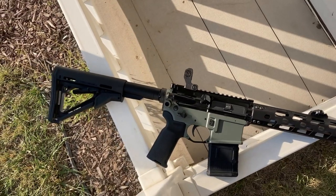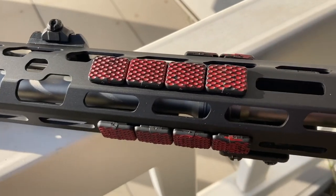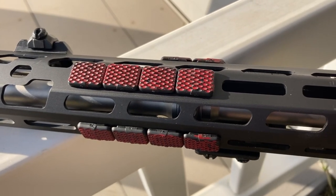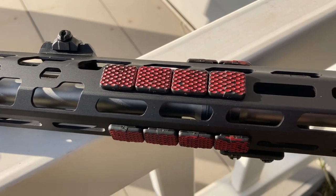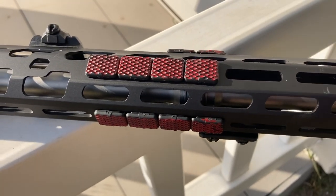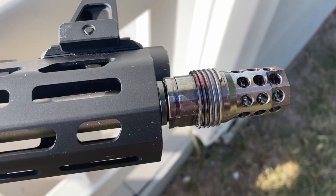SIG has a proprietary barrel nut on all of their SIG M400s, which means you need a proprietary tool to get it off. I did not have access to the tool or the workbench, which, by the way, is super douchey by SIG. They could have just used a mil-spec barrel nut.